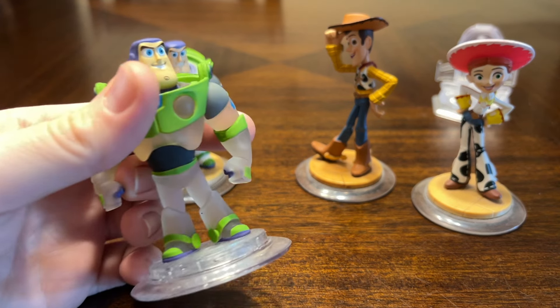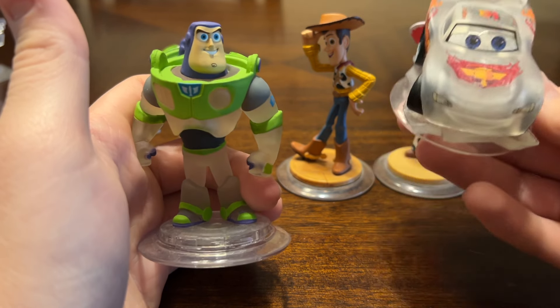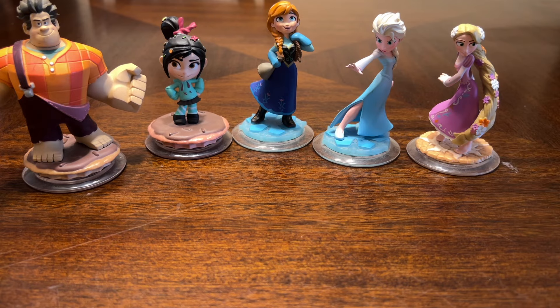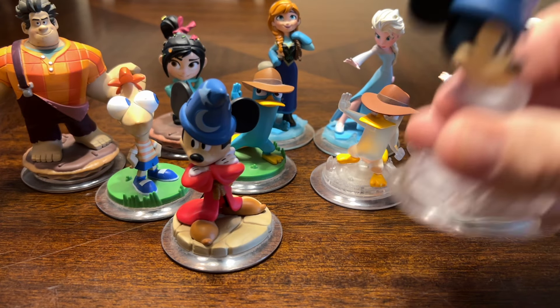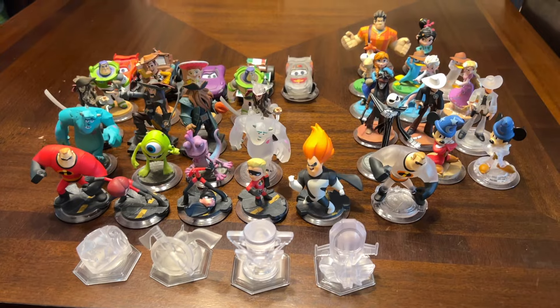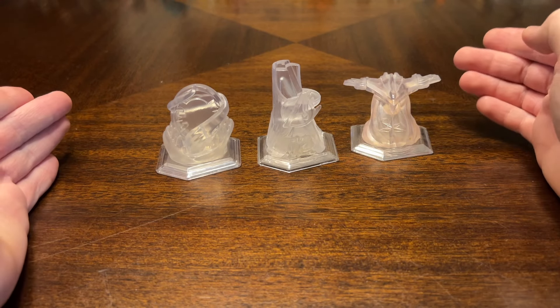The last play set in Disney Infinity 1.0 was the Toy Story play set: Buzz, Woody, Jessie, and a translucent version of Buzz Lightyear — and if memory serves me, I'm pretty sure Buzz and Lightning McQueen were in a two-pack together. For the Toy Box figures we have Ralph, Vanellope, Anna, Elsa, Rapunzel, Jack Skellington, Phineas, Perry, a crystal version of Perry, Sorcerer Mickey, and the crystal version of Sorcerer Mickey.